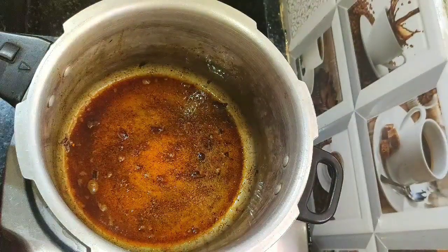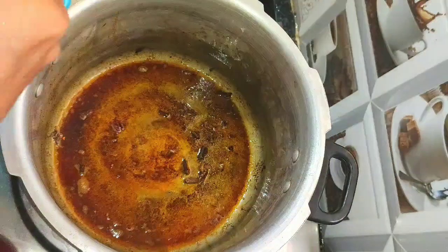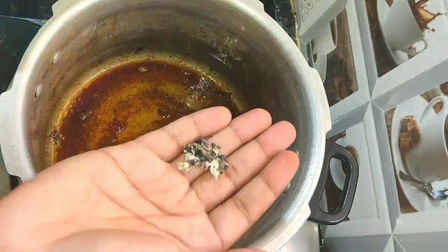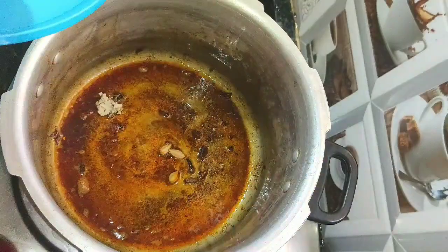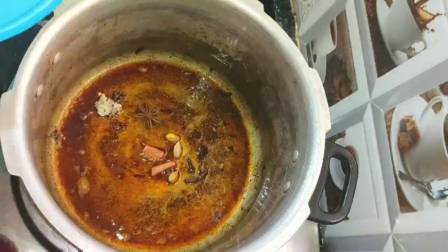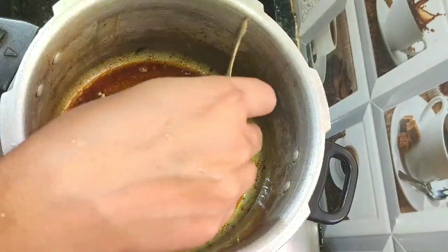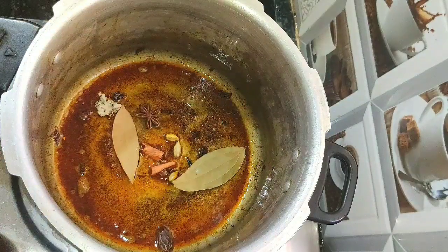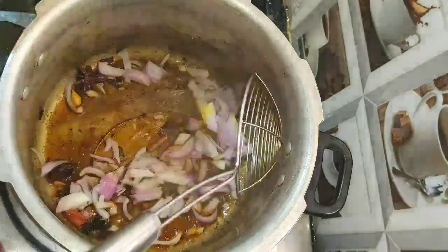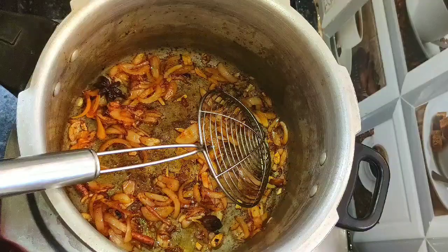In the same oil, add 1 more tablespoon of oil. Add 3 green cardamoms, a little stone flower, 1 and a half inches of cassia bark, 1 star anise, 1 black cardamom (optional), and 2 bay leaves. Roast the spices for 2 minutes, then add the remaining onions and fry. Add 1 tablespoon of fennel seeds and roast.